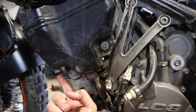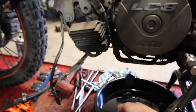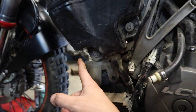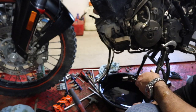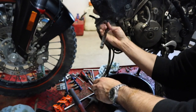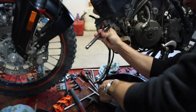Now we're over here on the left-hand side of the bike. Our next drain area is right here — we need to pull this plug out. I'm going to pull my drain pan over and using a 13-millimeter ratchet, we're going to bust this drain plug loose and drain the oil out of this tank as well.